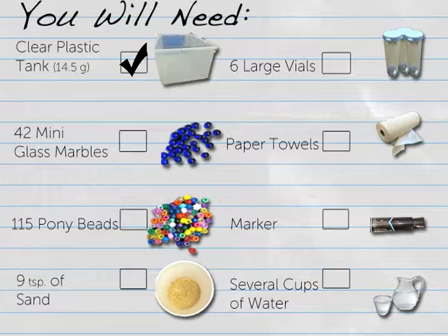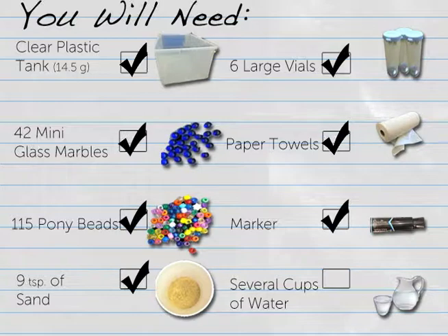A clear plastic tank about 14.5 gallons, 42 mini glass marbles, 115 pony beads, 9 teaspoons of sand, 6 large vials about 12 grams, paper towels, a permanent marker, and several cups of water.